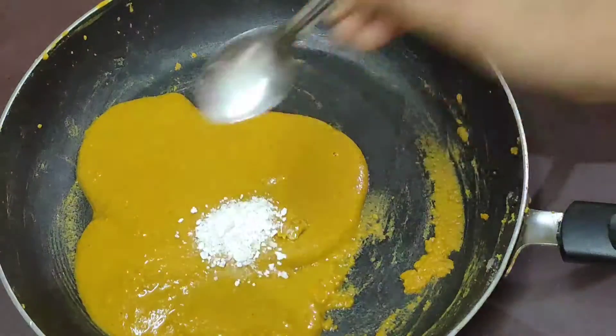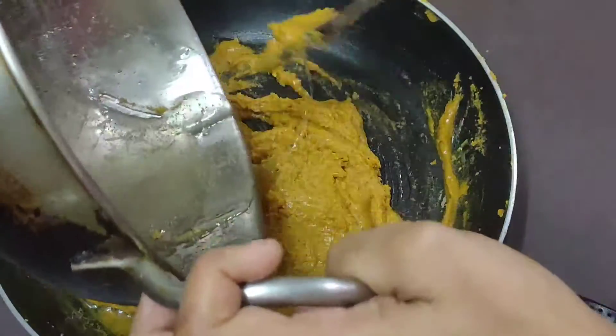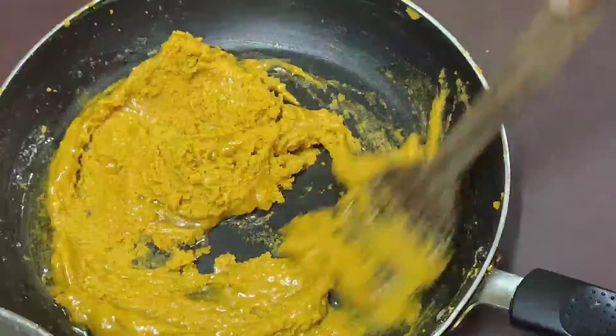Now we need to add 1 and a half tablespoons. We need to add the sugar syrup to our plate.